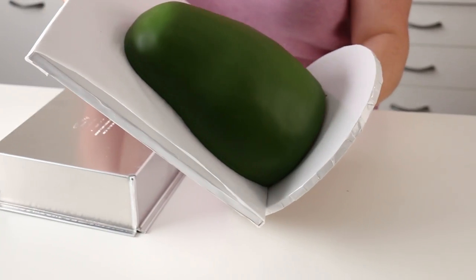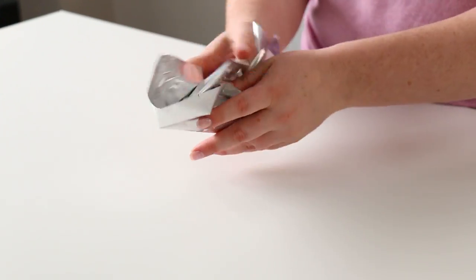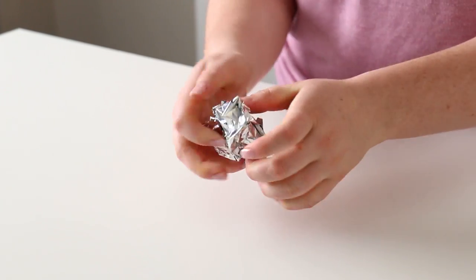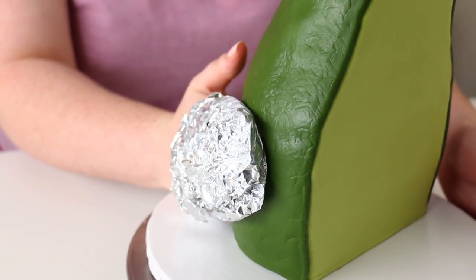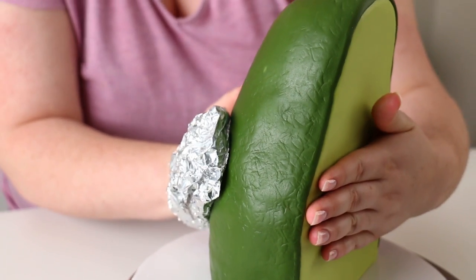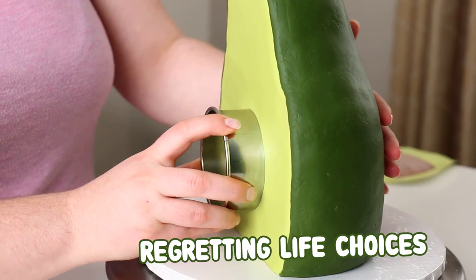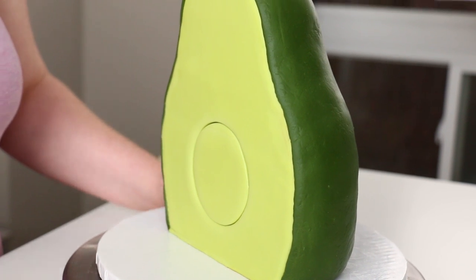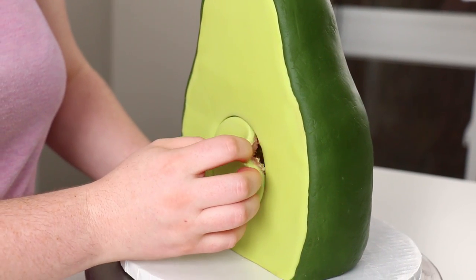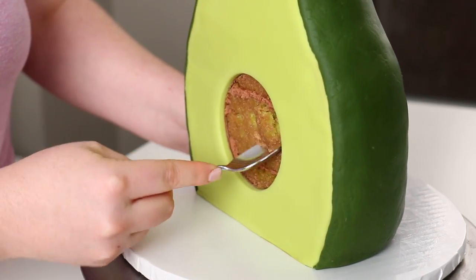Now avocados aren't really perfectly fondant smooth — they have some texture to them. So I'm going to create a tinfoil glove by basically just scrunching up some tinfoil and then using that to lightly press into the cake. Be careful while you press it that the cake doesn't fall over. Now I've made this big chocolate sphere and I have nowhere to put it, so I'm going to have to carve out a hole in the center of this cake for that to go into. I'm just going to mark that with a circle cutter, remove the fondant, and then use a spoon to carve out the cake.